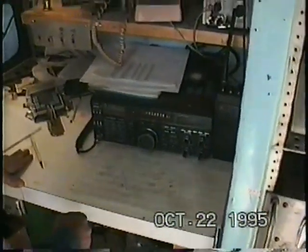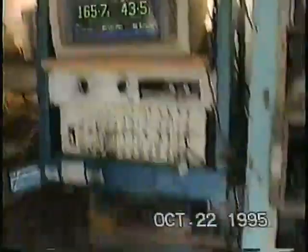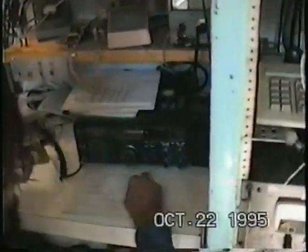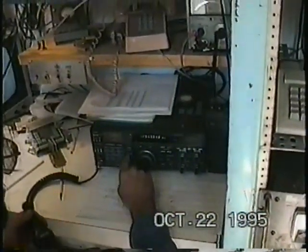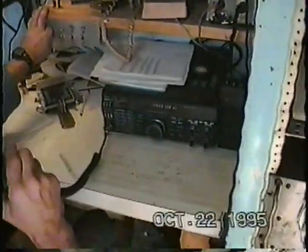Can you do sideband? Sure. But now you're running almost a kilowatt. That helps. Hello, Moon. Hello, Moon.